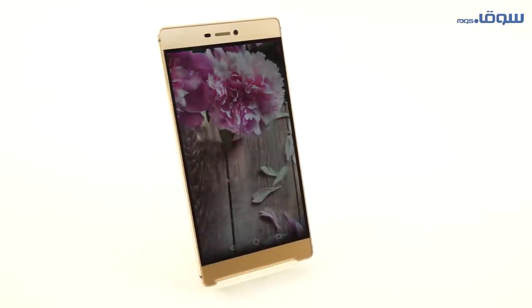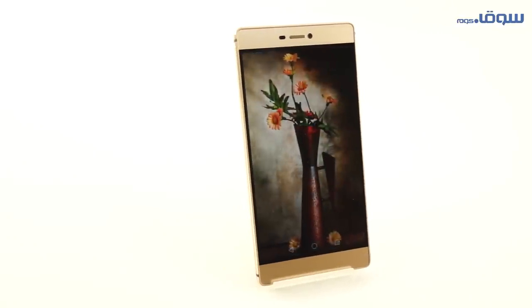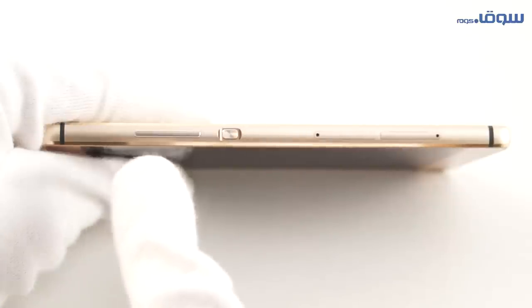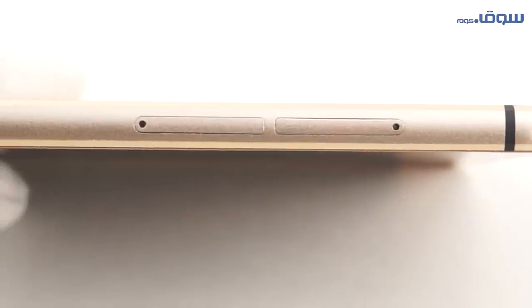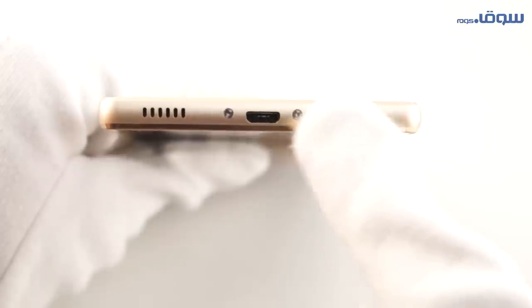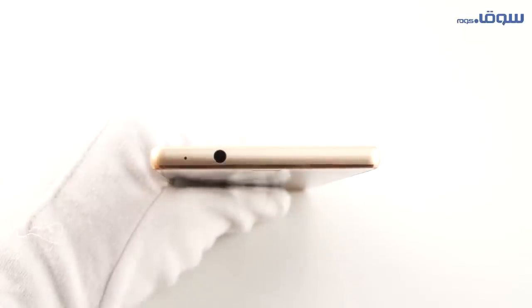When we're talking about the external look of the device, we'll find that there are no physical keys in the front of the device. On the right side, there's the volume up and down, the on-off button, as well as the SIM card compartments. From the bottom side of the device, the micro USB jack, and from the top of the device, the jack insert for the earphones.